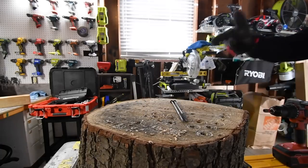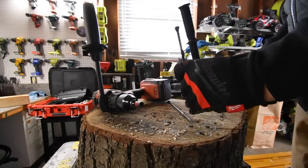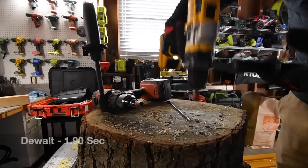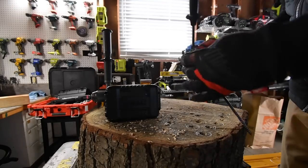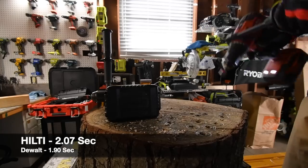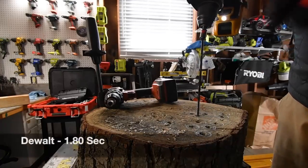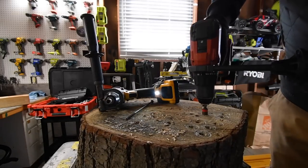Now we're going to do eight-inch TimberLock screws — one each. On the fastest speed for DeWalt — wow, like nothing. Speed two on the Hilti — time, that is more like it. Removing the screw — yes, going again. That is insanely crazy. Hilti's turn — time. Those are insane.